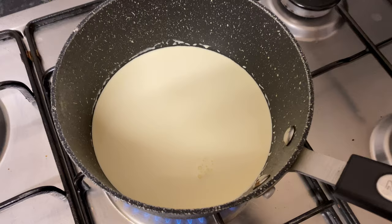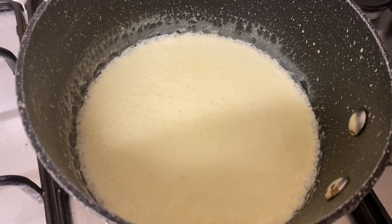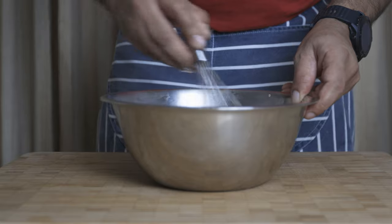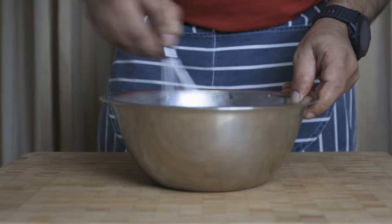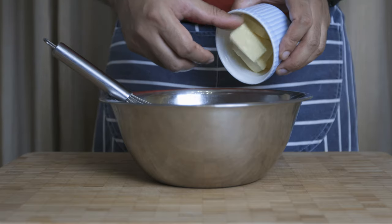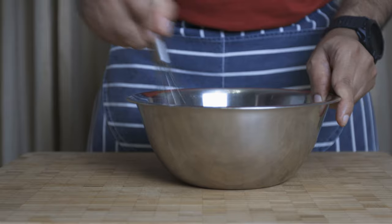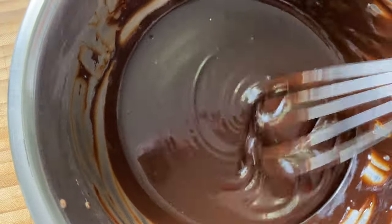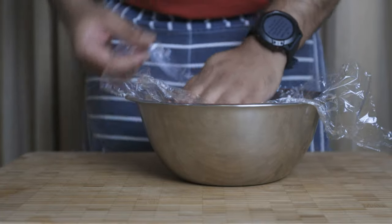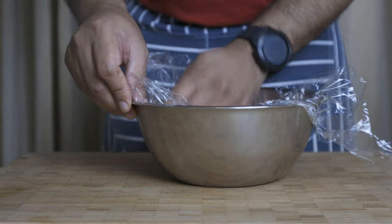For the chocolate ganache, add double cream or full cream with dark chocolate. Whisk together. Add once combined, then add the hazelnut. Add the chocolate ganache a little at a time. After the cream, add 1.5 grams of butter. Then cover with plastic wrap and refrigerate.